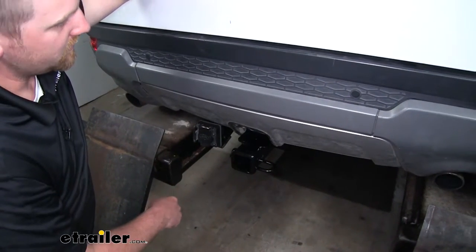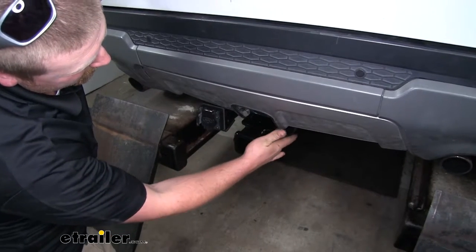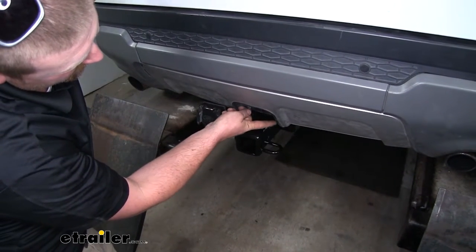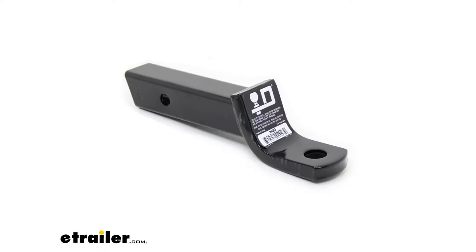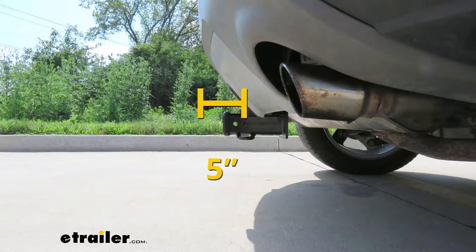One thing I do want to point out: since our customer previously had a factory hitch installed, the fascia here was trimmed out to this size. With this hitch in place, you're not going to have to make an opening this large — typically you just need to cut off the last bottom portion just enough for our hitch to clear. From the ground to the top inside edge of our receiver tube opening it's going to be about 12 and a half inches, so chances are you're going to need a ball mount with a rise. From the center of the hitch pin hole to the edge of our rear bumper that's going to be about five inches, which helps you figure out if folding accessories can be stored upright without making contact with our bumper.